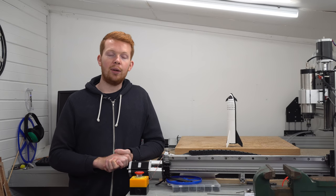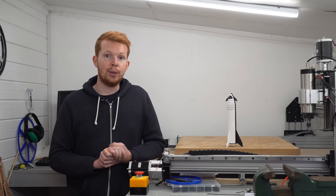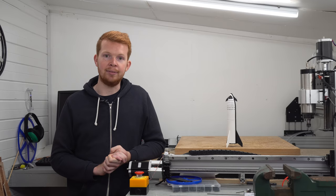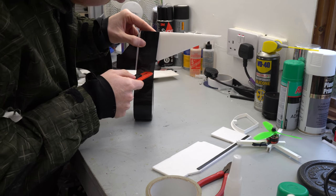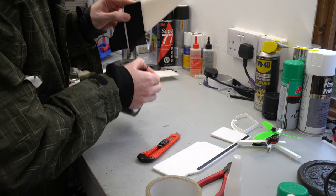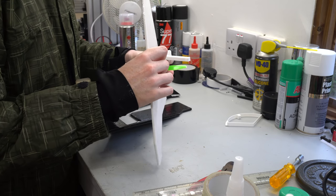In last week's video I went through the design of my radio controlled Starship and briefly cut out some of the foam parts. This week I'm going to hopefully finish the build and get some test flying done. I started by covering all the foam board parts with packing tape to add some strength as well as the appropriate black and white colouring to match the real Starship. The parts then slotted together using the 3D printed motor mount as a jig.